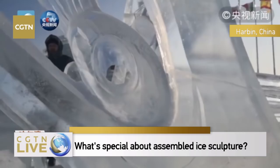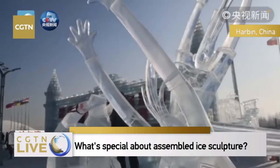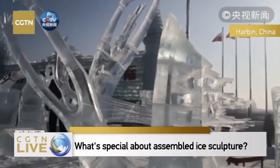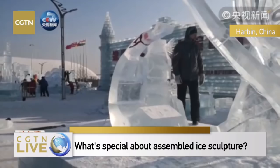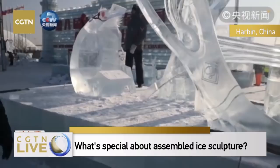Mr. Lübin explained to us that ice assemblage means the assembly of many ice blocks, and it is a sculpture in three dimensions.